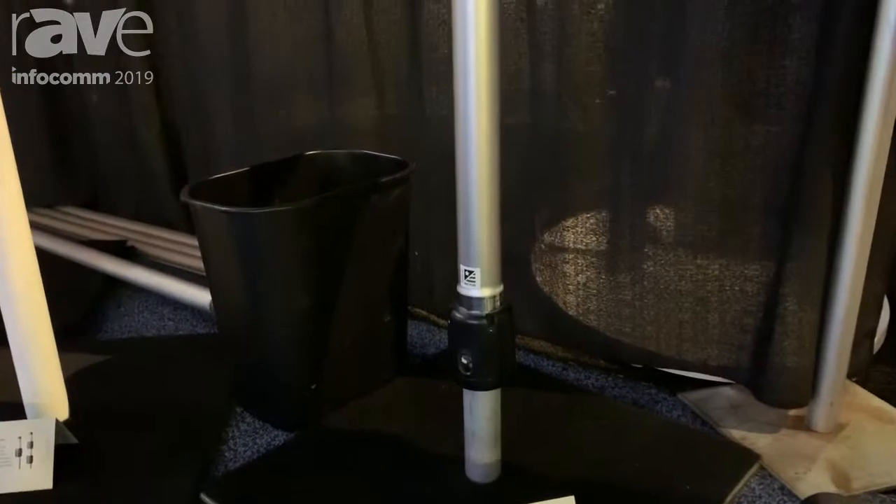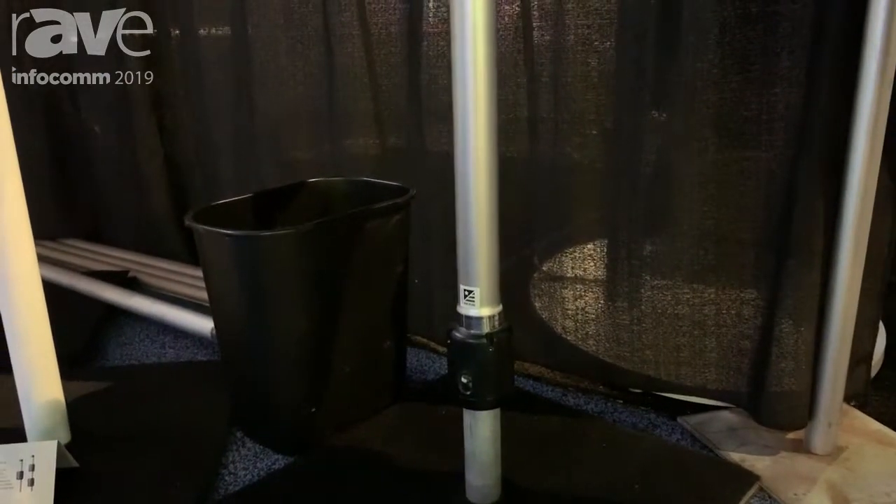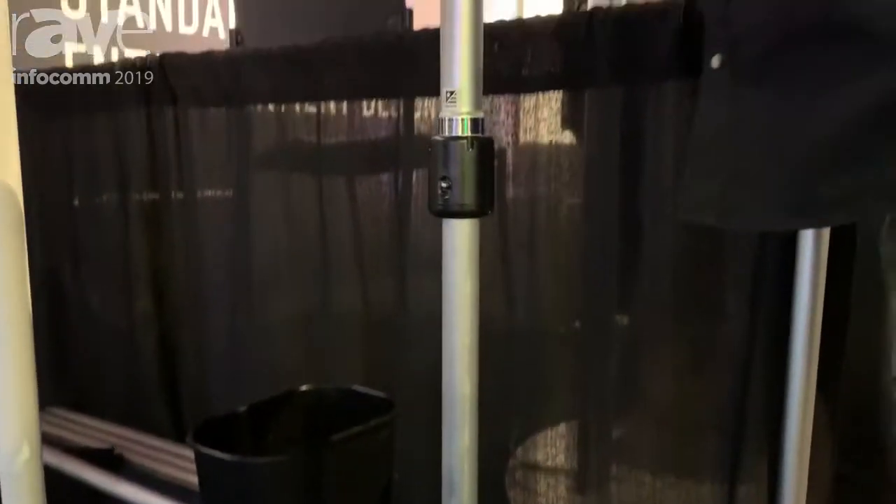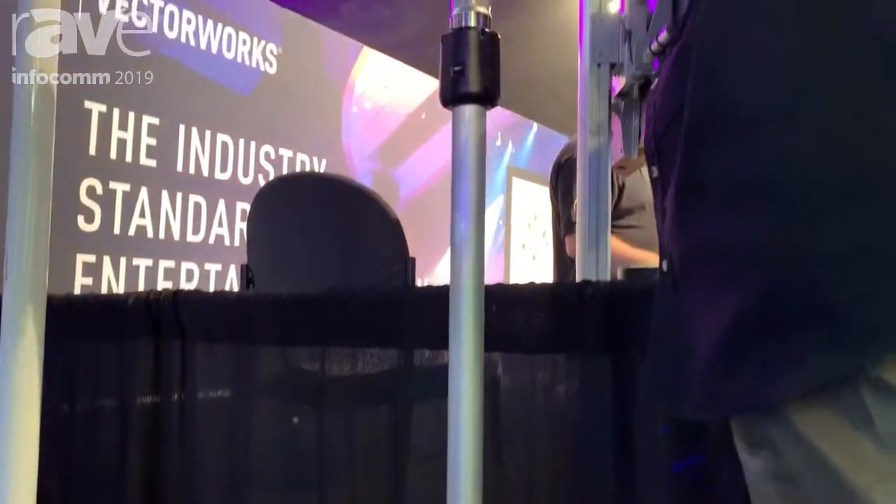What this does is it allows you to actually raise and lower the system from the ground, regardless of how high the product is. So all of the locking collars are down low.